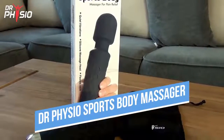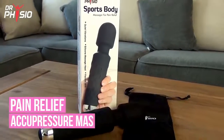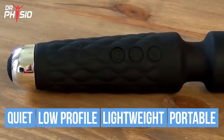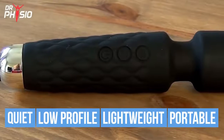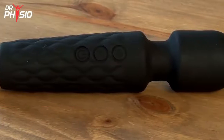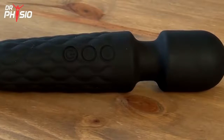The Dr. Physio Sports Body Massager is a handheld full-body massager. Quiet, low-profile, lightweight, and easily portable, it's ideal for taking to sporting events and training sessions for a quick and easy post-workout massage.